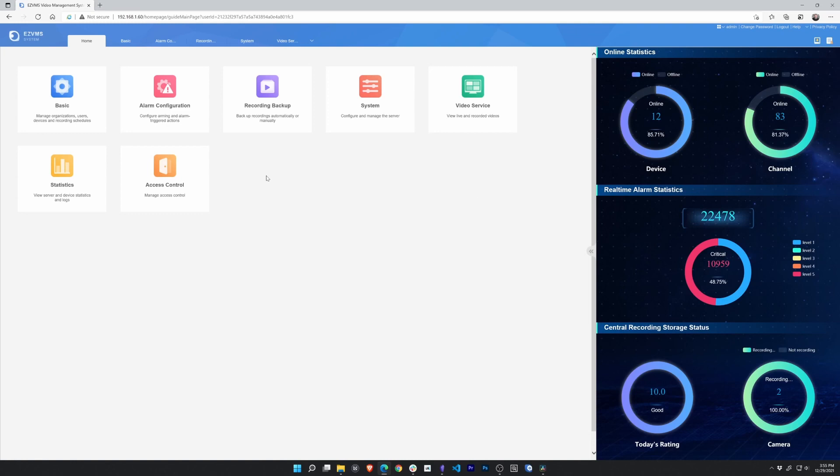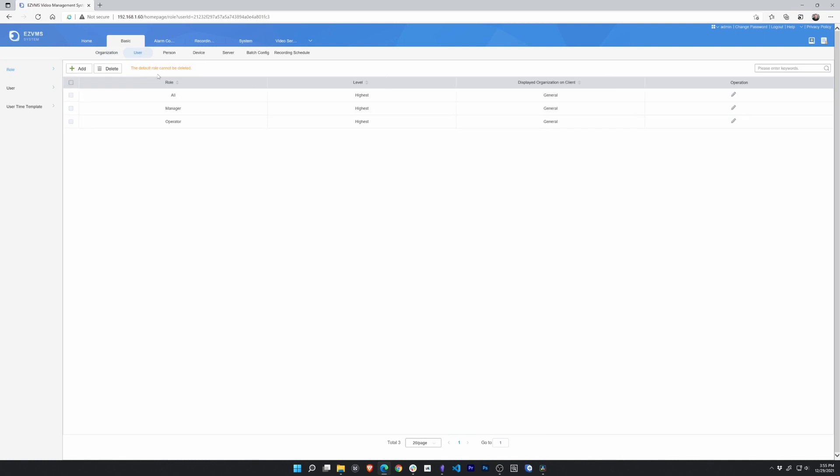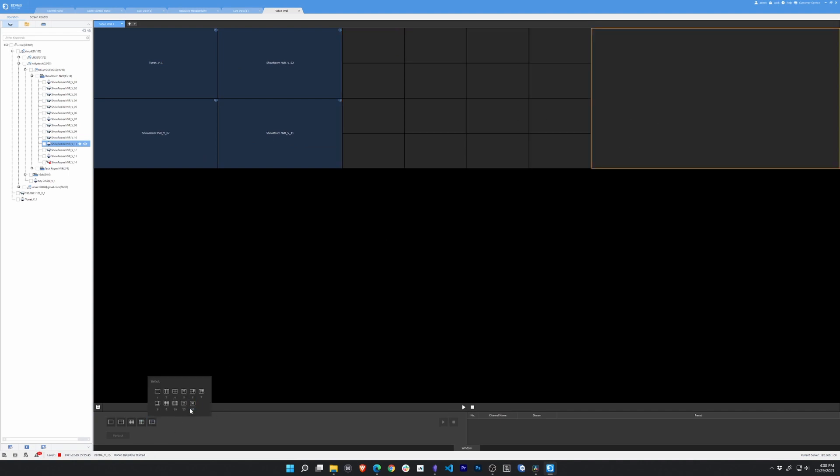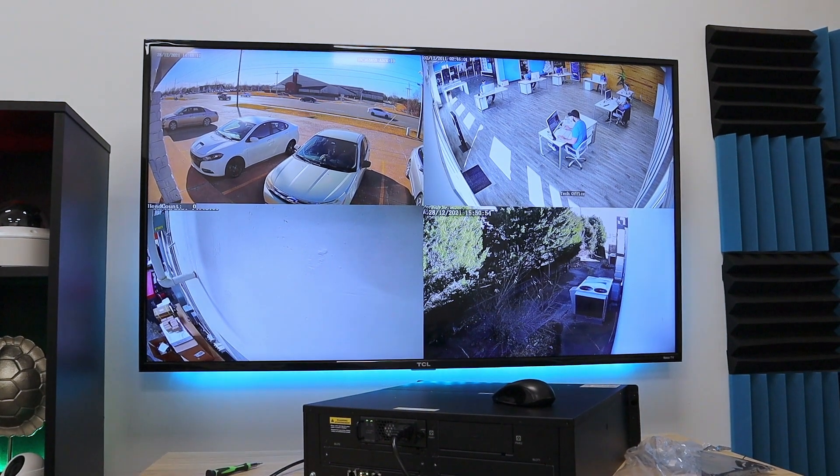I hopped on the web interface, which looks very nice, but nowhere could I find settings for the HDMI output. After playing around with the web interface, I decided to download the VMS software — sort of like the Easy Station software, but specifically for the unicorn server. It was here that I discovered the settings for the video wall, either with the built-in video decoder or the additional decoders. That's when it hit me: this is not an NVR. The web interface is how you manage the server. The HDMI and VGA outputs are solely for video decoding. Once I told the EasyVMS software which devices I wanted to display on HDMI 1, I instantly got video on that screen.